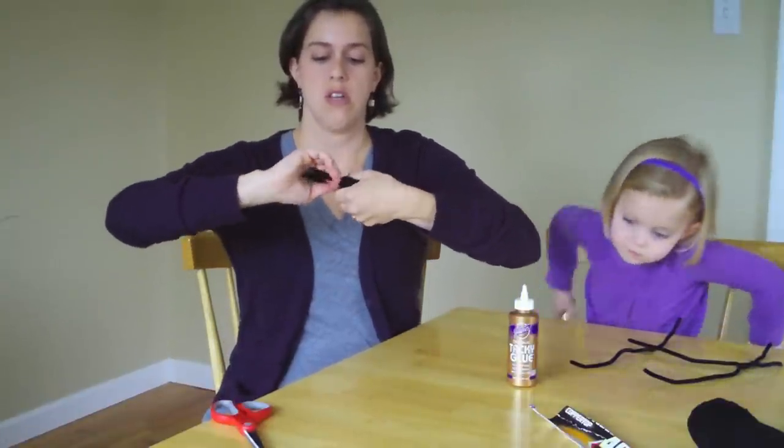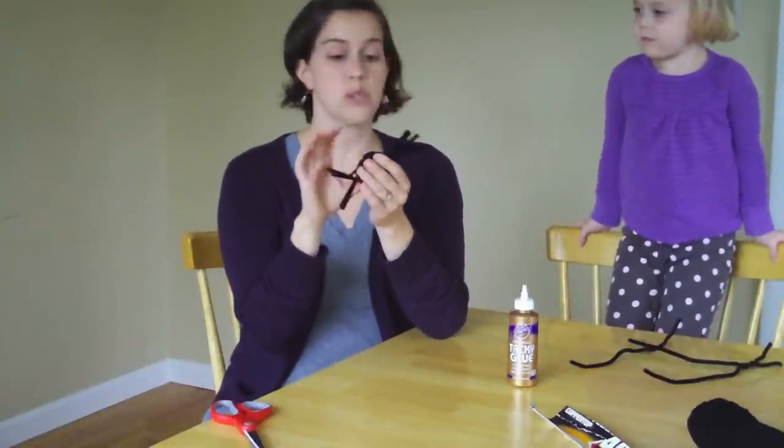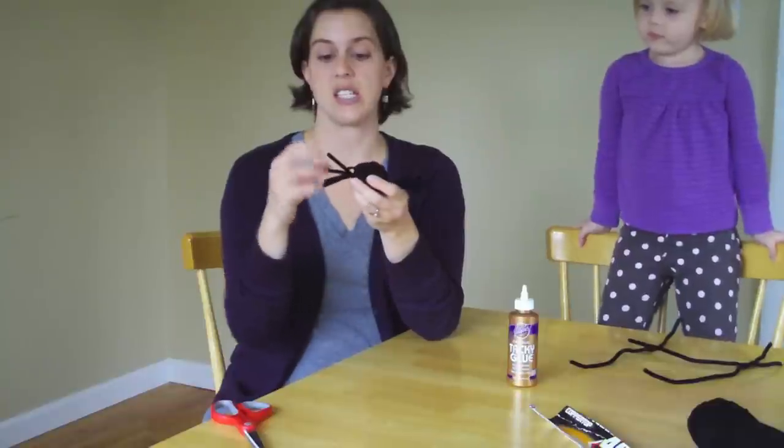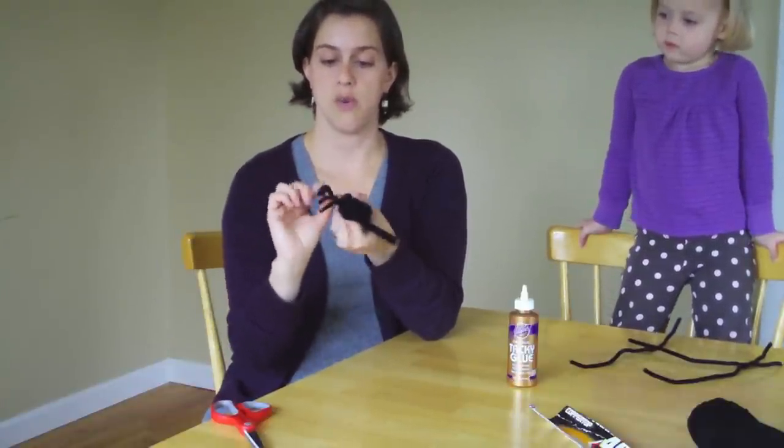This is going to make the spider's body and the spider's legs. You're going to just bend them down into four little spider legs like a rake.